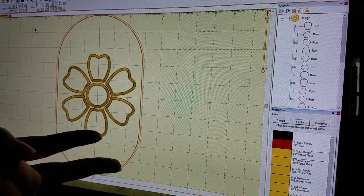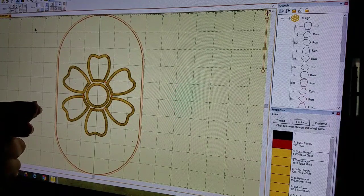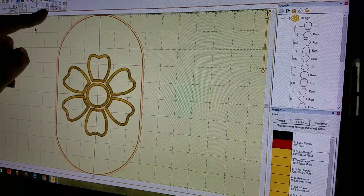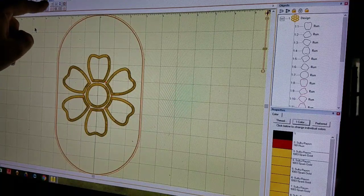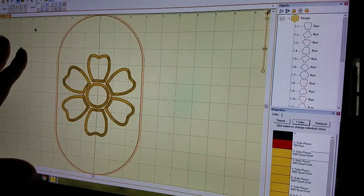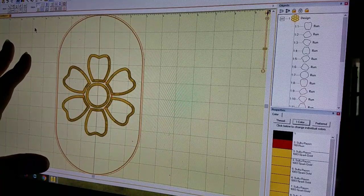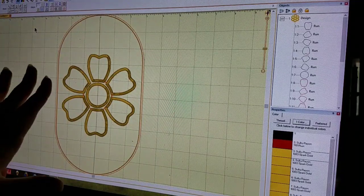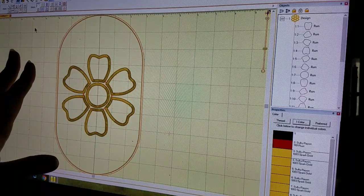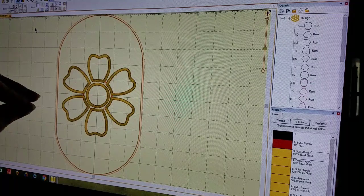Yesterday I showed a really basic way to turn your SVG file or your FCM file into an appliqué, and that's by using the appliqué tab up at the top. That's a very basic and simple way to turn something into an appliqué file. If you want to take it to the next level and have it stitch out a lot easier and save yourself some work at the machine, I'm going to show you the way that I do it now.